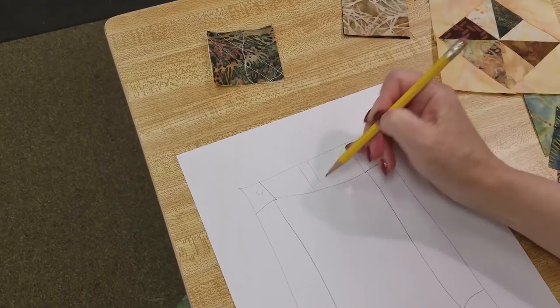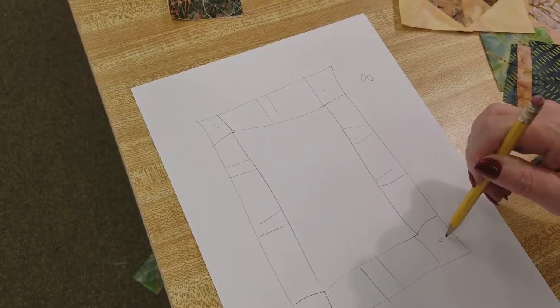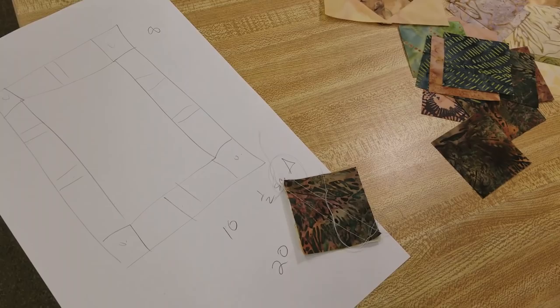I'm going to put an extra one here, and one here, here, here, here. So I'm going to need ten half square triangle blocks, which means I need to make 20 of these.